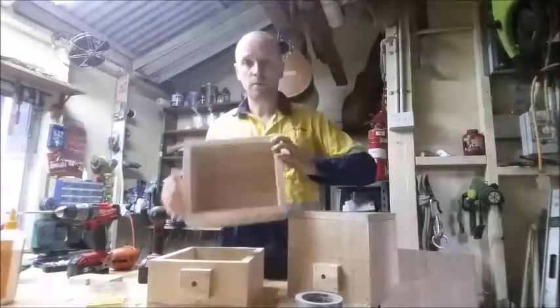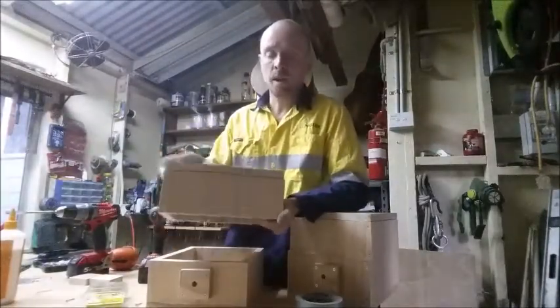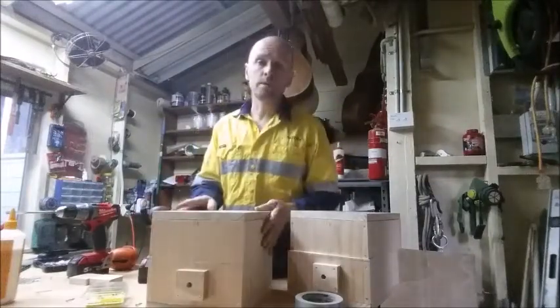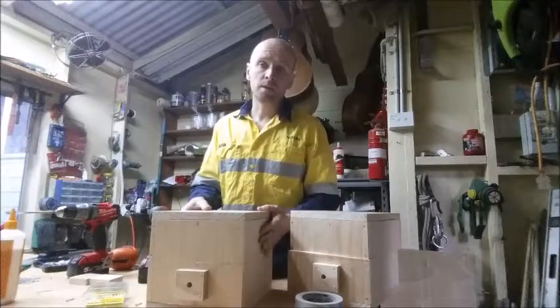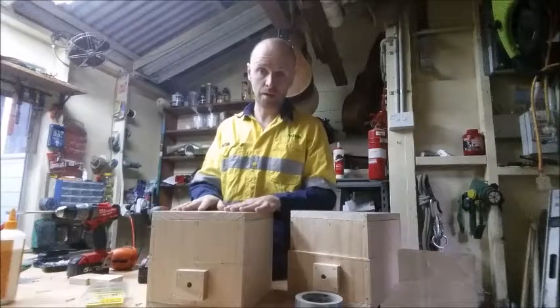Inside here under the lid we've also got a piece of perspex, so we can actually unscrew this lid when the bees are inside and check to see how they're recovering. When we get to the site we make an assessment to see whether we can keep the bees in the log or whether we need to put them into a box.